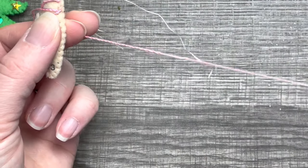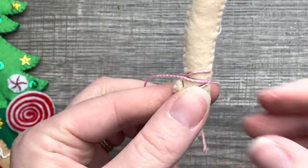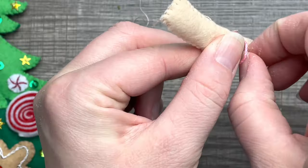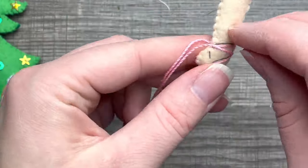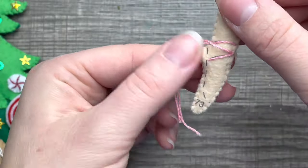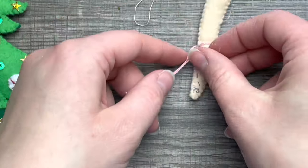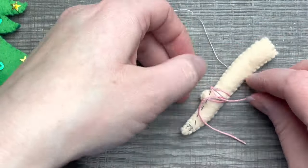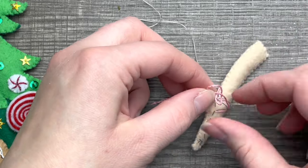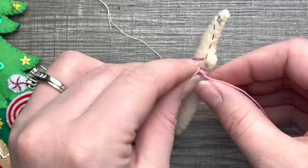I'm using the picture for reference. On the picture it has her little tie back behind her ankle, so I maneuvered the cording to make it look like it's going to tie behind her ankle. Then I'm just going to tie it into a bow the best I can.